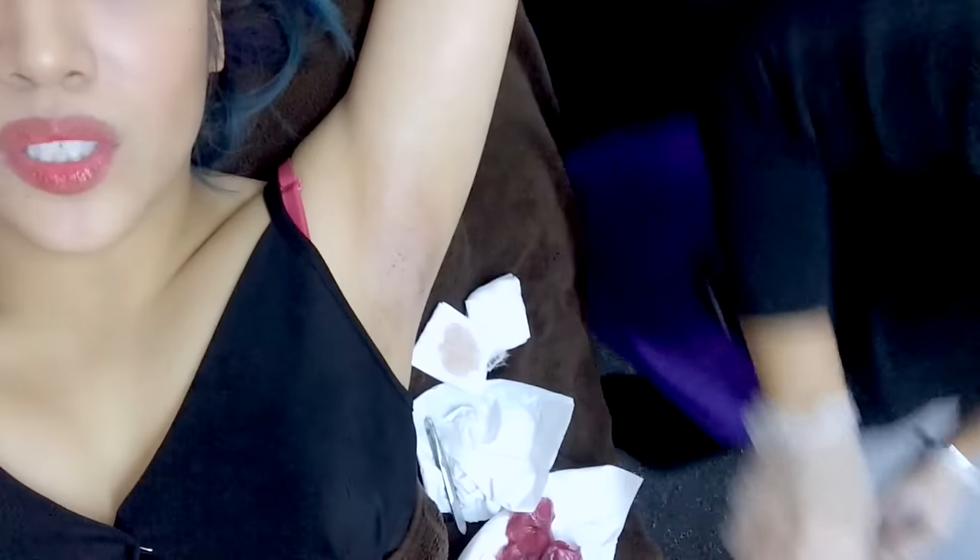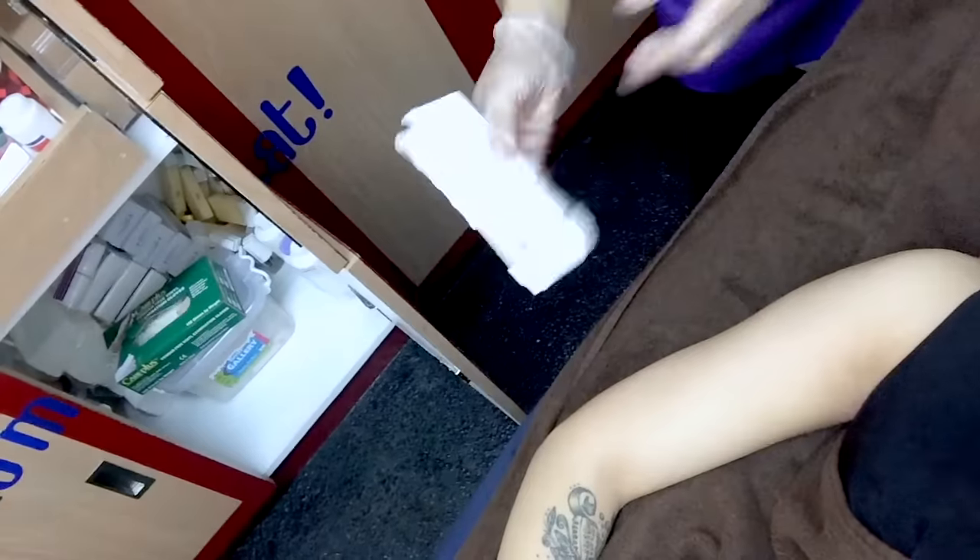Ba't masakit ba talaga yung Brazilian? Medyo masakit siya, ma'am. Pagaling kang shave pala. Oh my god. So guys, pag pumunta kayo dito sa Strip, hanapin niyo si Jade. Masaya siya. Ito na yung soft wax — soft wax, parang siyang roll-on. Queen B — Queen B, yung flavor niyo.